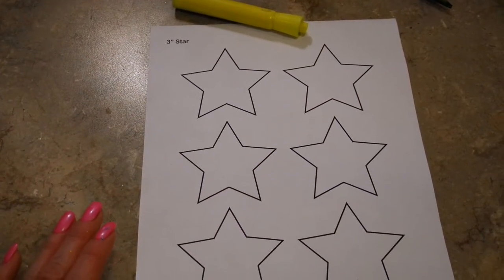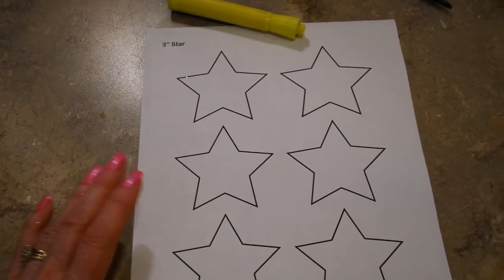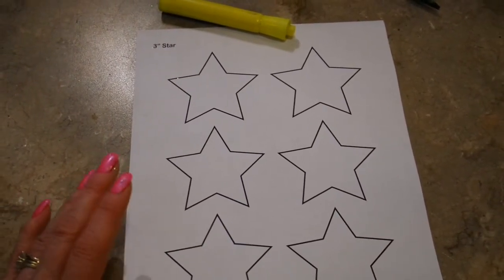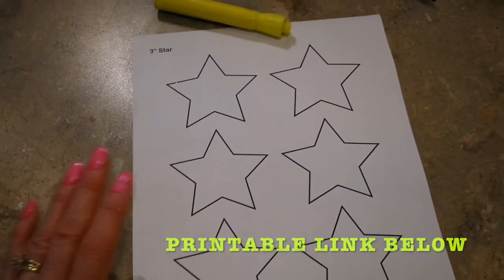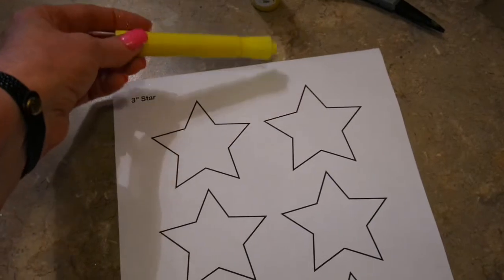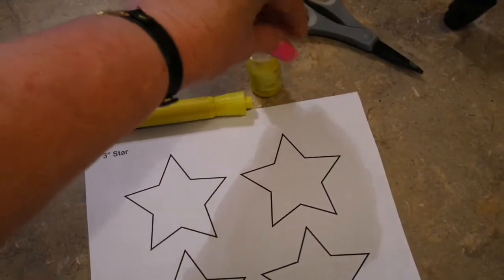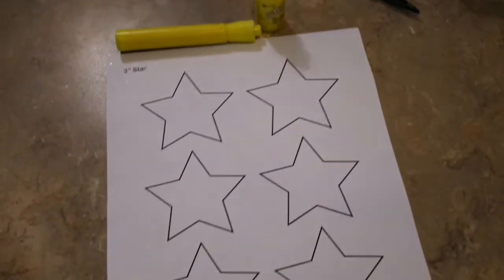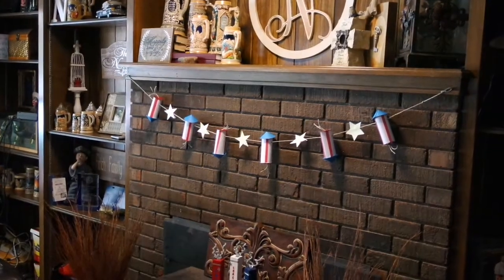I decided I want to put some little sparkly stars between each firecracker. I used my star die cut, but if you don't have die cuts or a star punch I will put the link below where you can just print off a sheet of these stars on cardstock, cut them out, and it's just like mine. I wanted a bright yellow so I just used a highlighter marker, and I just happened to have some yellow glitter stickles. Use what you have, but I just thought my garland needed a little sparkle.